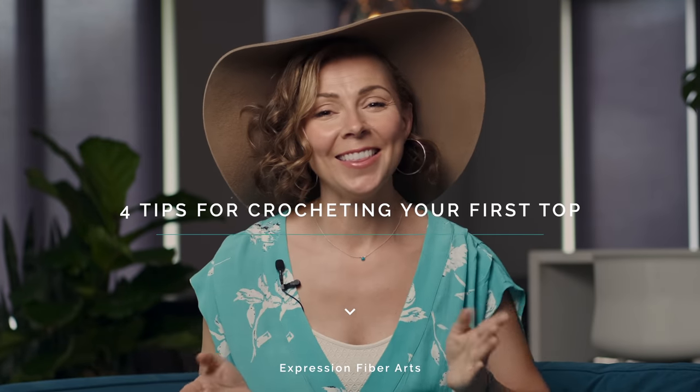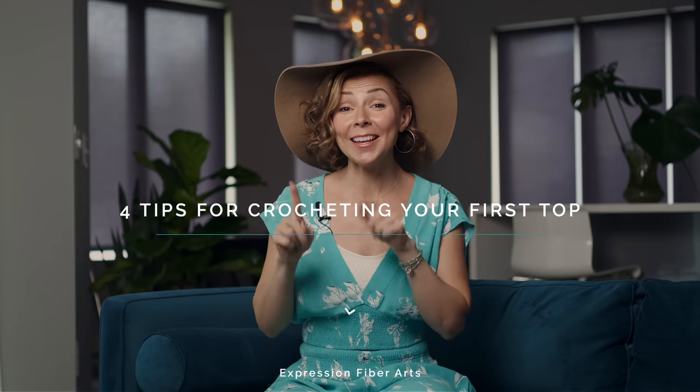Hello beautiful love muffin! I hope you're doing so marvelously today. Have you been wanting to crochet your first top but you're not sure how to get started or if you'll be successful? Well have no fear because I am here today to help you blast those fears to the wayside. I'm going to be showing you four things today that you need to know in order to be successful crocheting your first top.